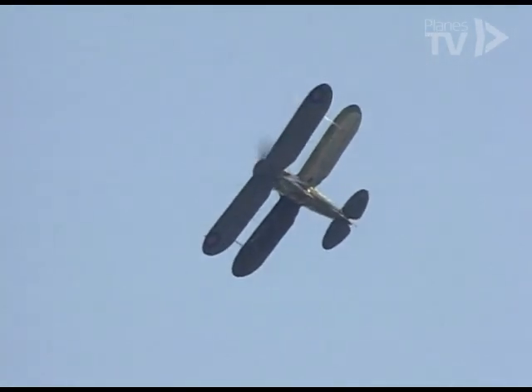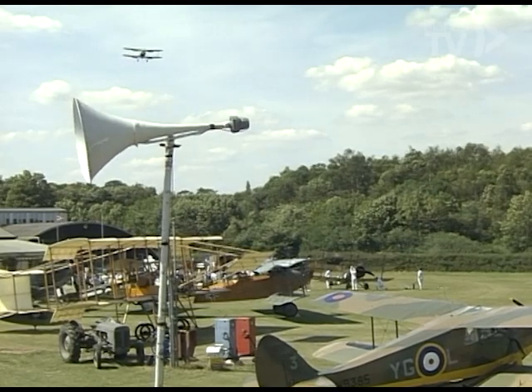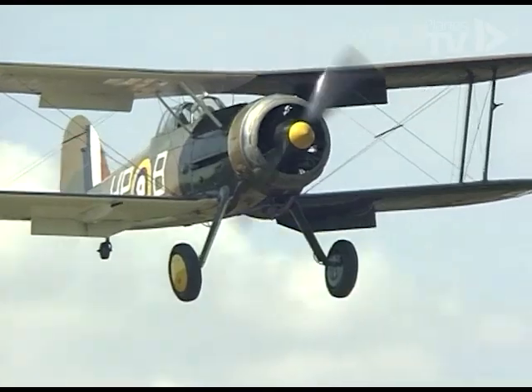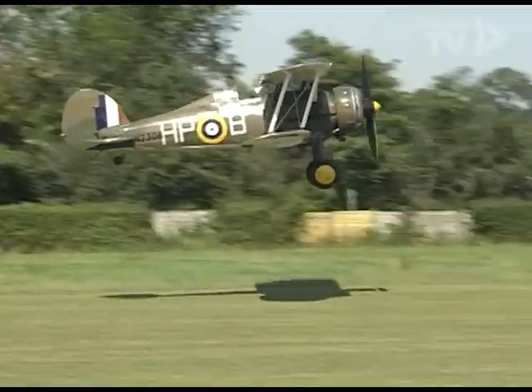The pilots are always asking us to show more landings, so we'll finish with one — they might not thank us though, so we won't name the pilot. But then, this video has been for the engineers.